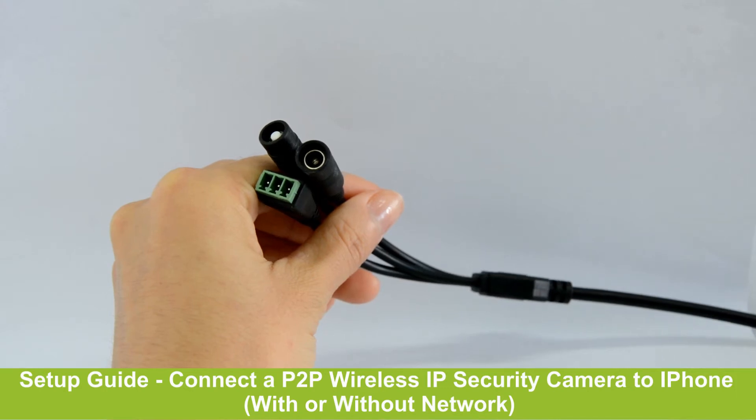Today we will show how to connect Wi-Fi and cameras to a smartphone directly, and also to the home network.